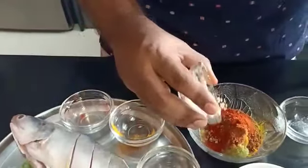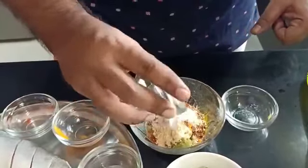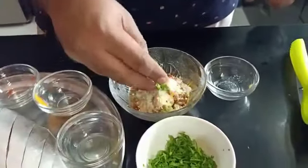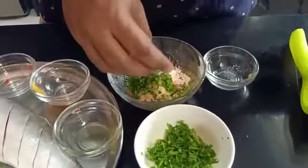To give it a binding we are adding a tablespoon or so of roasted besan. You just have to lightly roast the besan in a pan and add it. We will add half of it for now and see how thick the marination becomes. I also have some salt for taste and some chopped coriander.